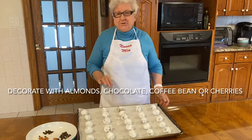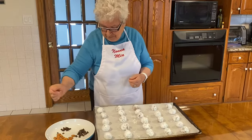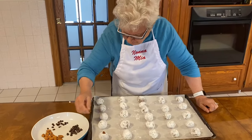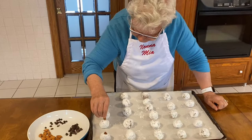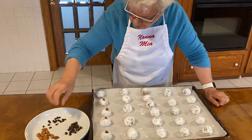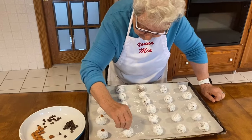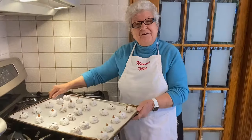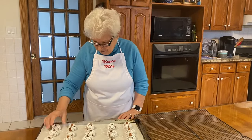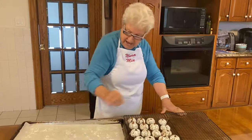I'm done now, I just decorate it. I can put almonds, chocolate chips, and coffee beans — so beautiful. Look at that, beautiful stuff. And now chocolate chips. They're ready now, put in the oven for 15 minutes. It looks good on the bottom. And now I put them on a rack so they cool faster. Nice cookie.